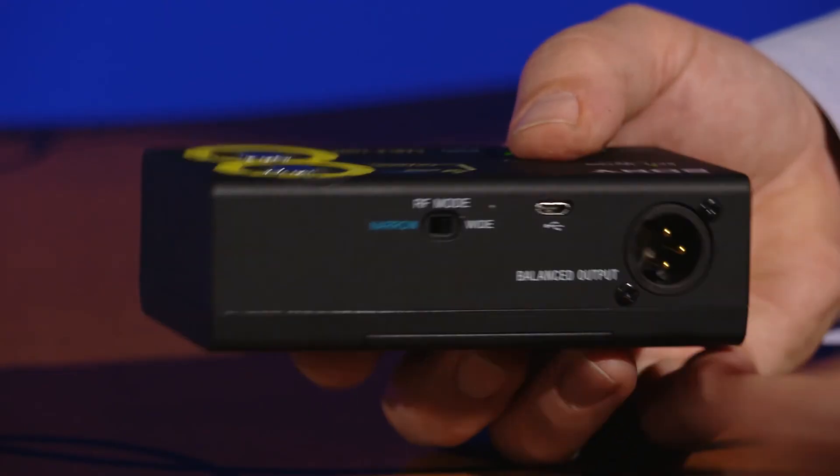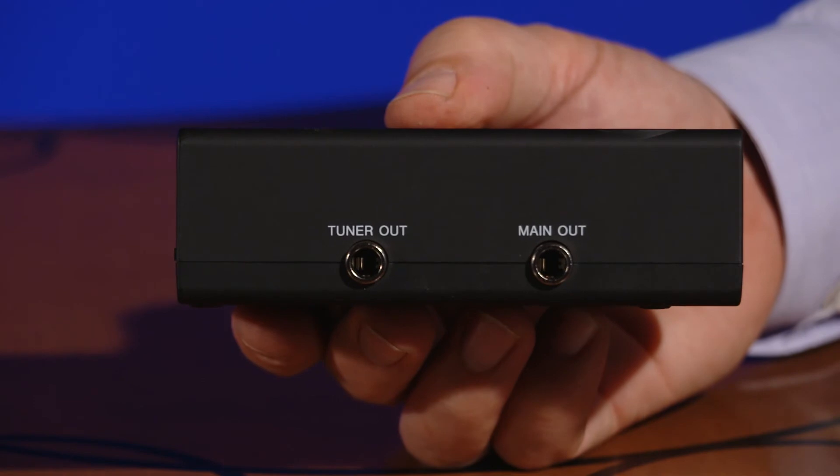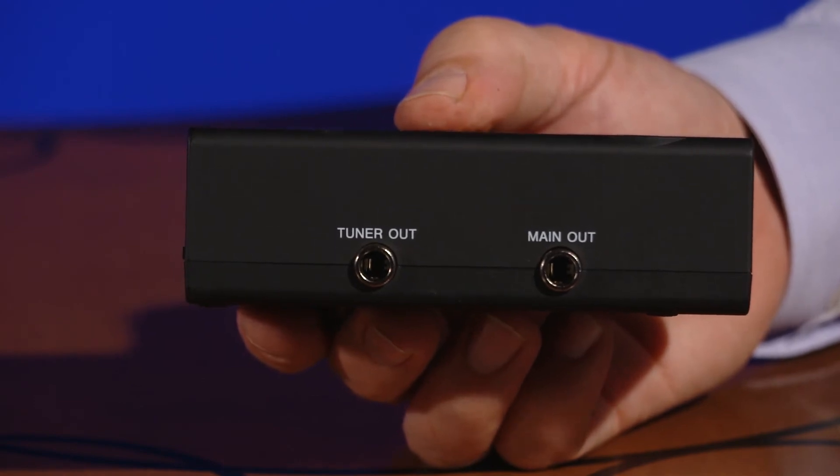The receiver also provides a ¼-inch unbalanced main output plus a ¼-inch unbalanced AUX tuner output. This AUX tuner output has a separate audio output buffer amp, so you can keep your guitar tuner connected without it changing the tone of your guitar. The AUX tuner output remains active when the body pack transmitter's audio mute switch is activated, so you can easily tune your instrument while the outputs feeding your PA system and amp are muted.